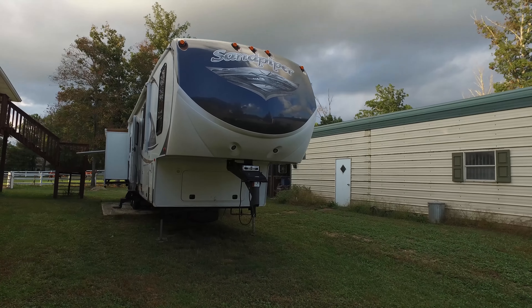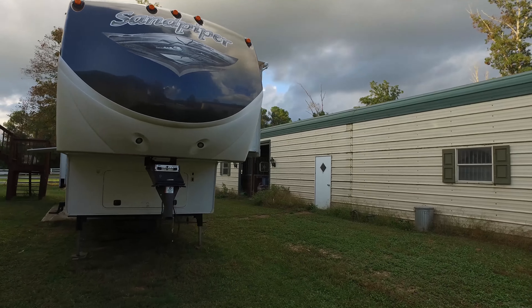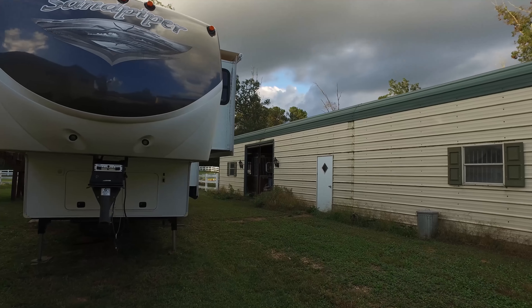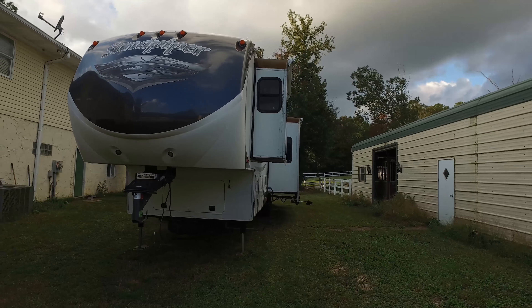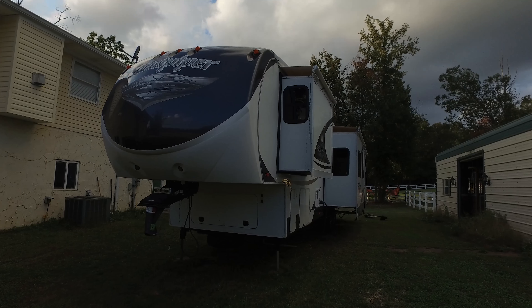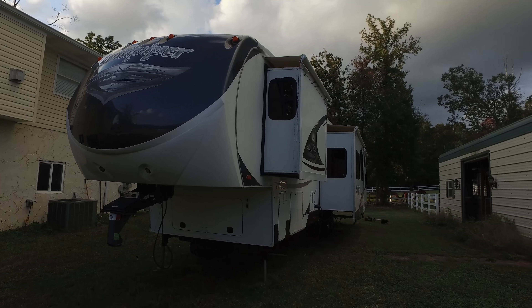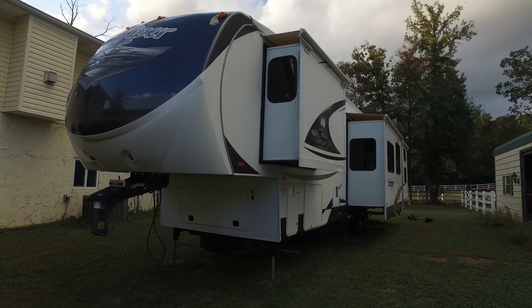This is a 2012 Sandpiper SAQ 365. This is a rather lengthy RV that still smells brand new on the inside. It has the black cap on it. As you can see it has a leveler there and a gooseneck hitch on the front of it.